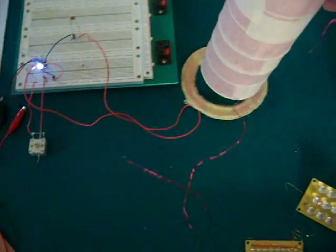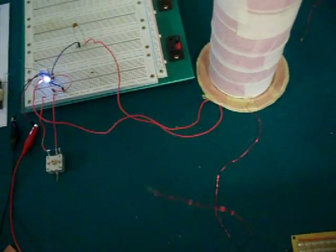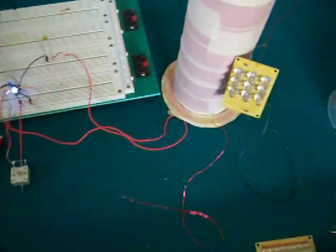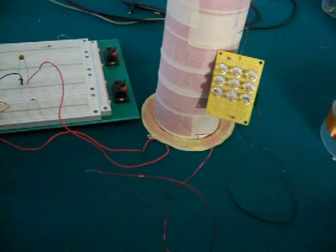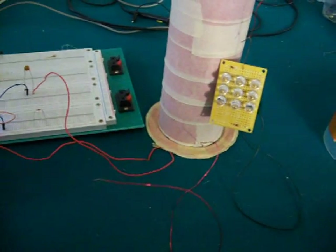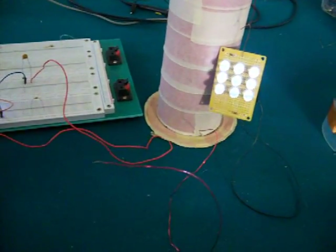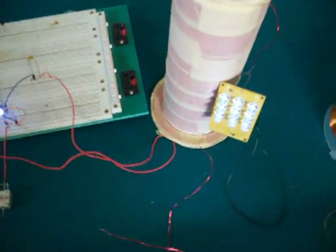Try a different coil. These two coils are about a megahertz apart.